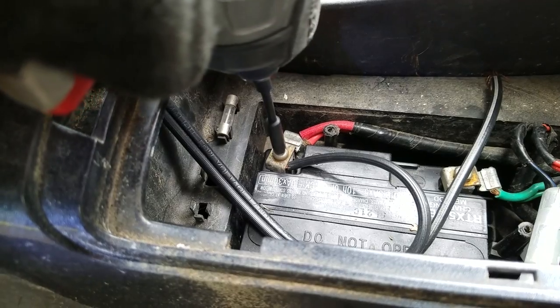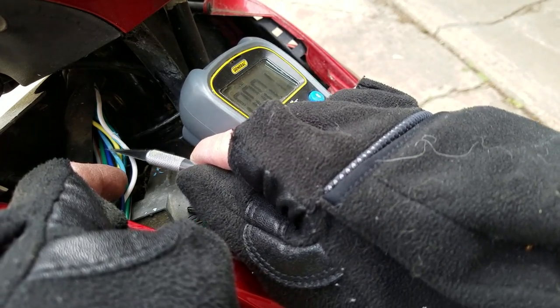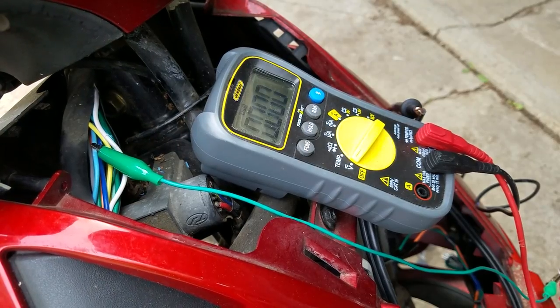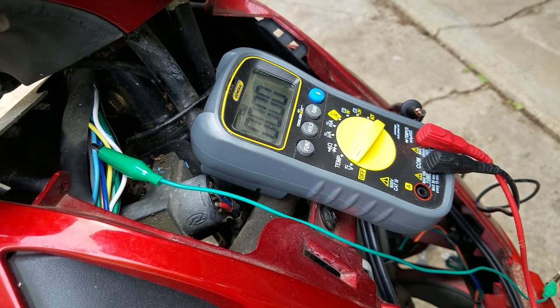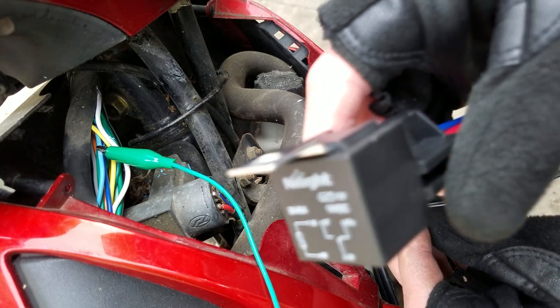I ran a 12-volt power line from the battery into the front of the moped. I verified the positive wires that were connected to the two front turn signals using a multimeter.